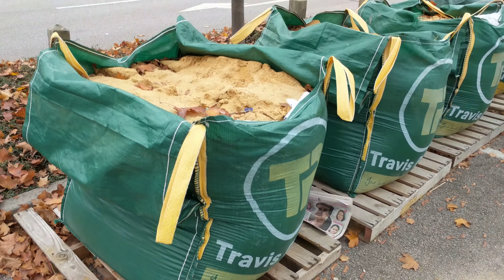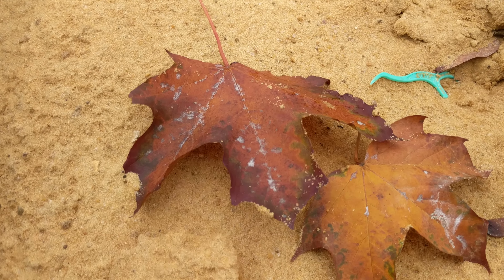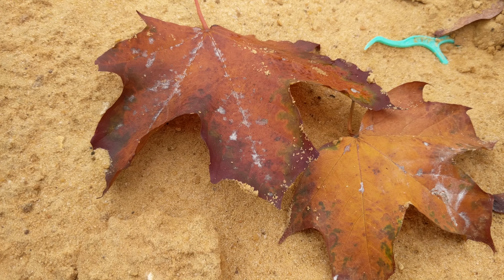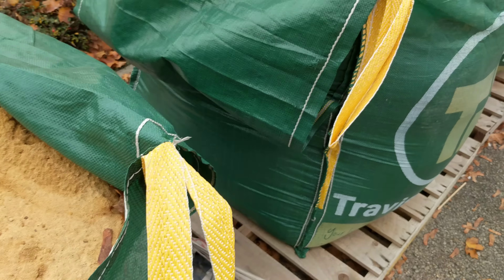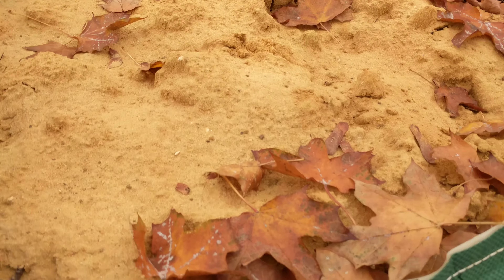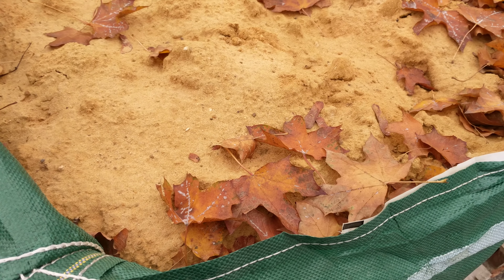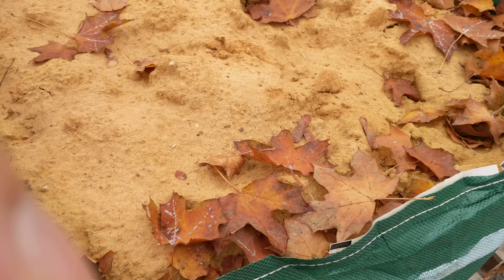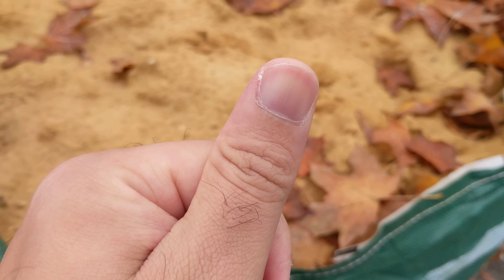Let's do a quick zoom test as well. We've got some sandbags here, let's have a look and see how it focuses. As you can see, going to the leaves here — it's able to focus pretty much straight away without me tapping on the screen. Not looking too bad.